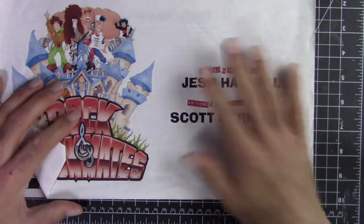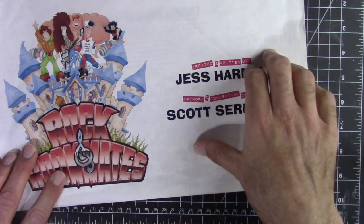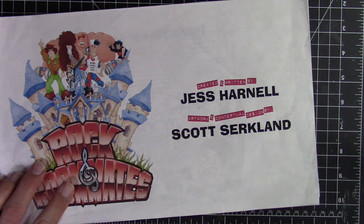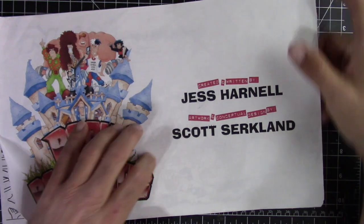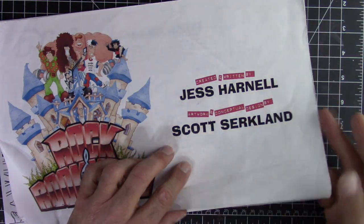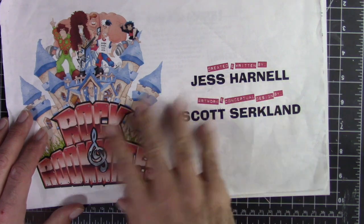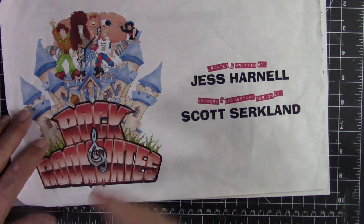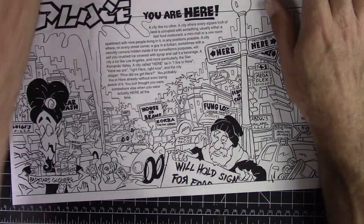This last one is an animated series pitch I developed with Jess Harnell. If you're not familiar with him, he's the voice of Wakko from Animaniacs, the announcer on America's Funniest Videos, and one of the most successful voiceover actors out there. I did all the artwork and conceptual design; he created and wrote it. It's called Rocking Roommates — loosely based on him, his brother, and their friends. A rock group inherits an old castle, there's a real magician involved, and hijinks ensue.